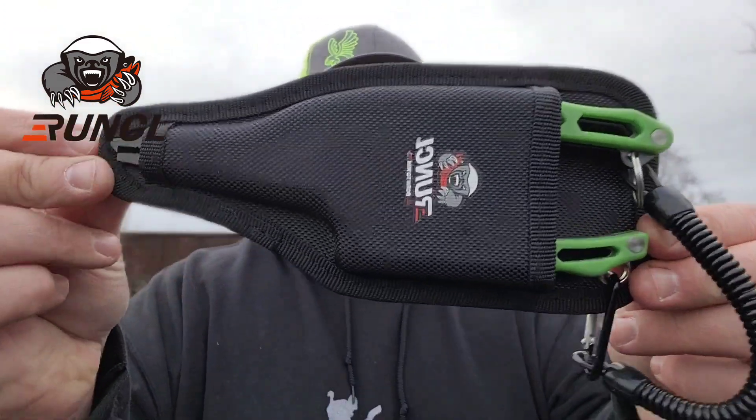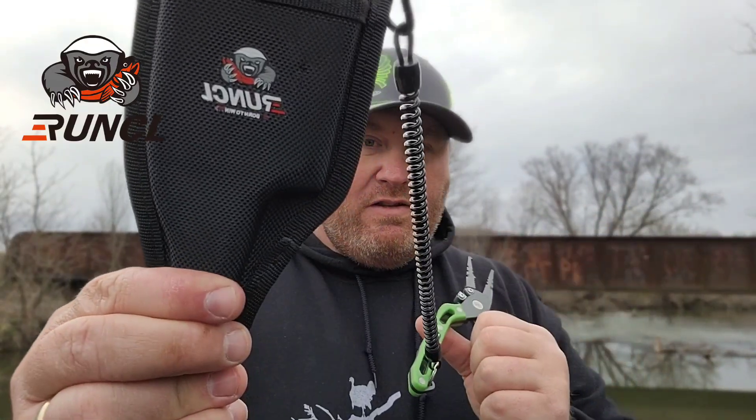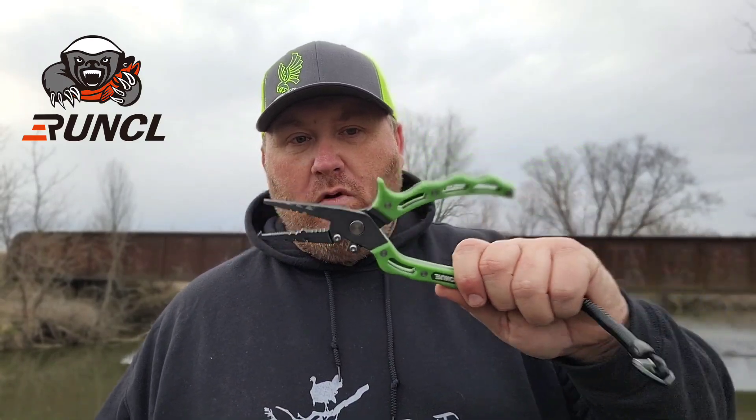Here are the pliers. You get them in this kit right here with the holster. I put it together already. If you're a bank fisherman this is really really handy, and I've been doing a lot of bank fishing the last couple weeks since the Skeeter's getting fixed. Belt loop right there — put it right on your belt loop and you're never gonna lose it. But for me this is gonna stay in my boat in my tool holder, and it is gonna be the only thing in my tool holder. This tool is gonna replace all your tools — you only need this one tool with you on the water.